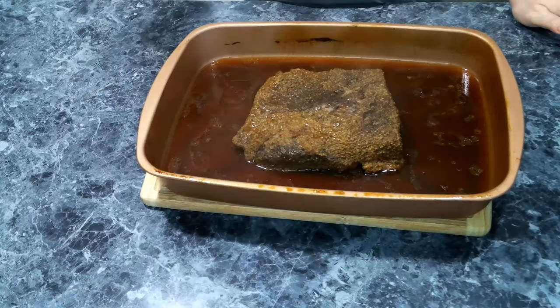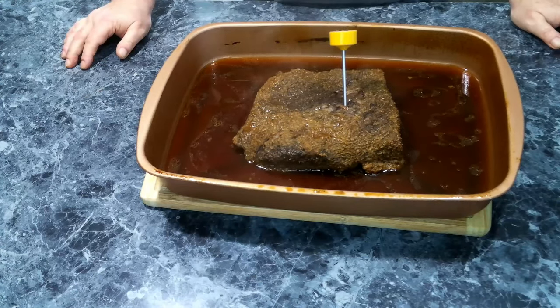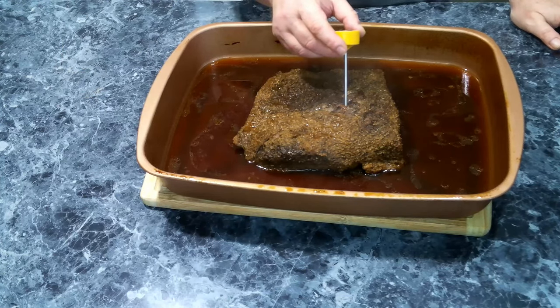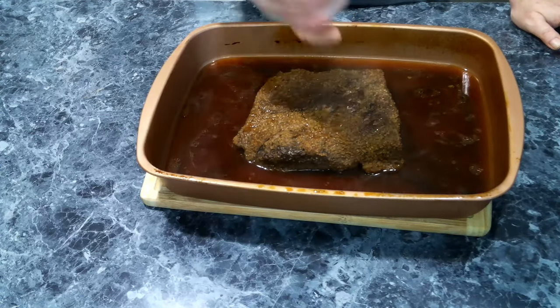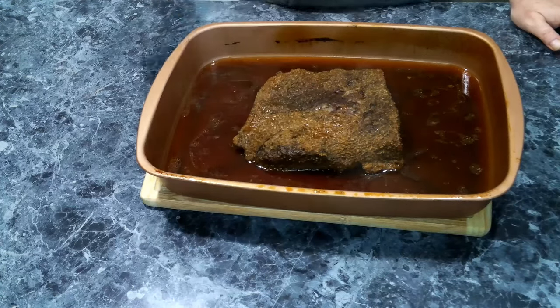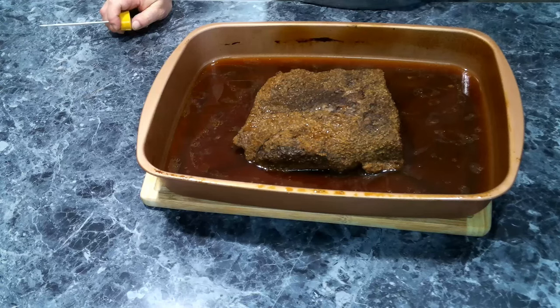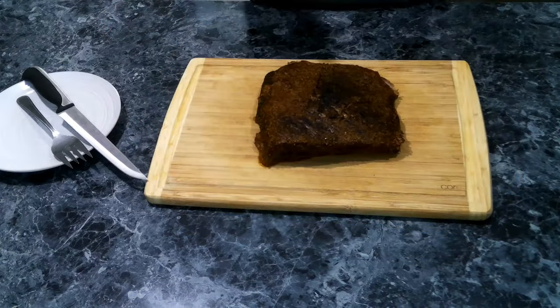Now we want to check our temperature, and we are at just about 210 degrees, so we are good to go. We're going to let this sit for about 15 minutes and then we're going to start slicing.